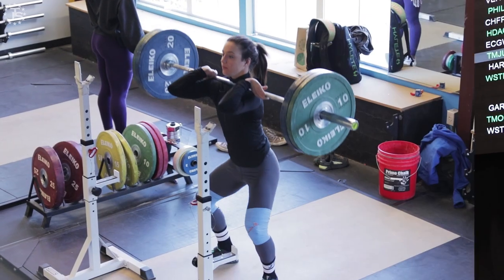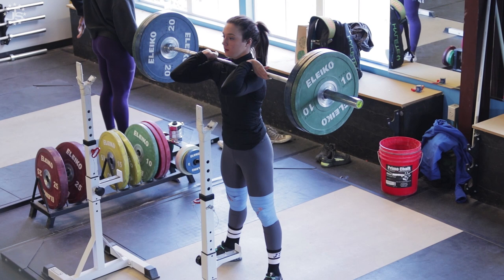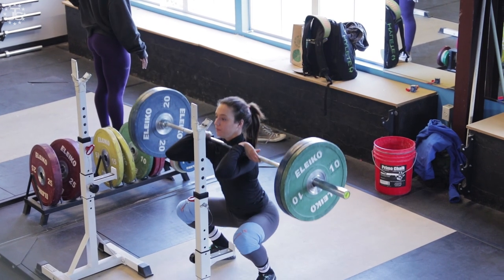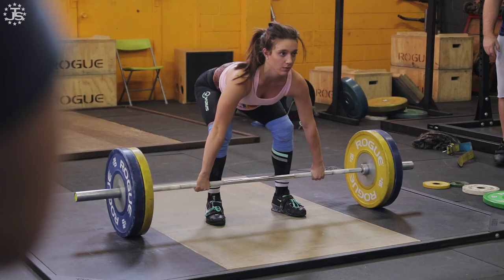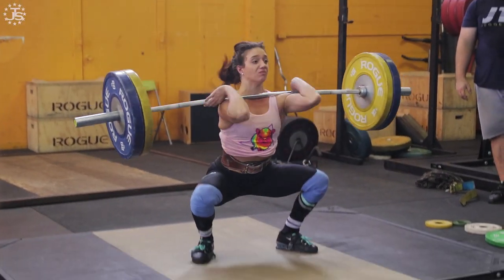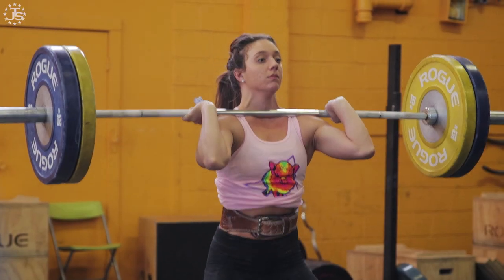When we set up for a front squat, obviously the main difference between a front squat and a back squat is the bar is sitting on the front of your chest. What's important is that when you set up for a front squat, especially if you're a weightlifter, we want to make sure our hands are in basically the best place to teach and reinforce the technique of the clean, the rack, and the jerk.